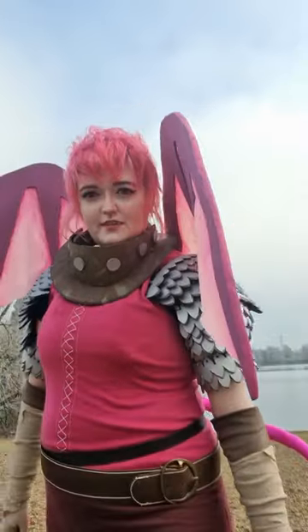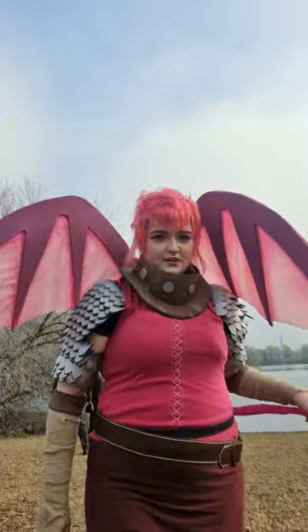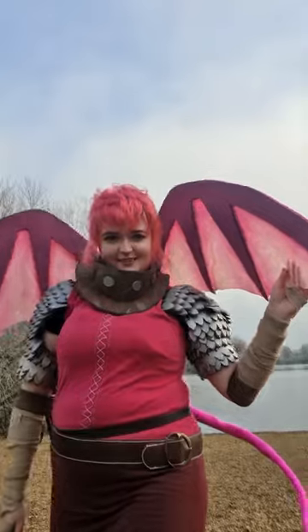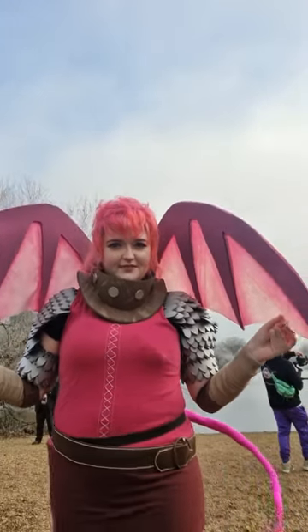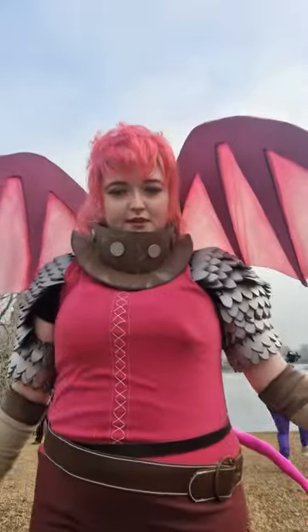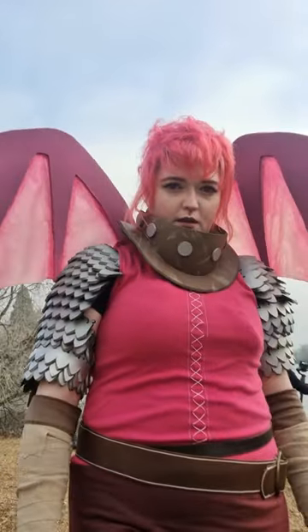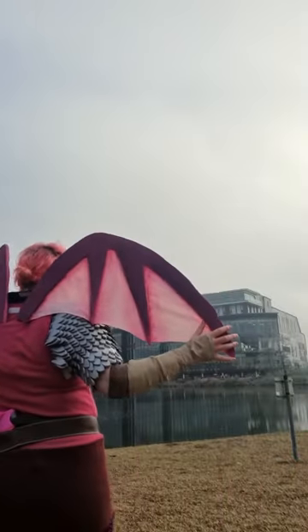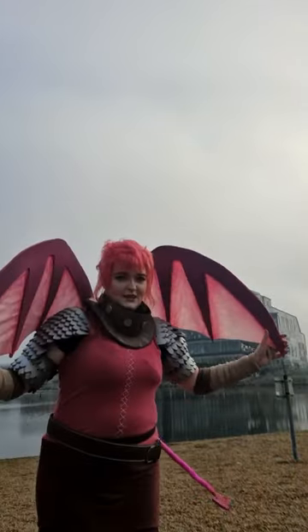Then I wore them — this is me at Birmingham Con being a goof in my Nimona wings. I think they look great! I really hope you liked this tutorial. There are a few things I would change next time. There will be a tail tutorial coming up soon, so look out for that. If anyone wants a video of me putting this whole cosplay on or has any questions, let me know. Thank you for watching and I'll see you soon, bye!